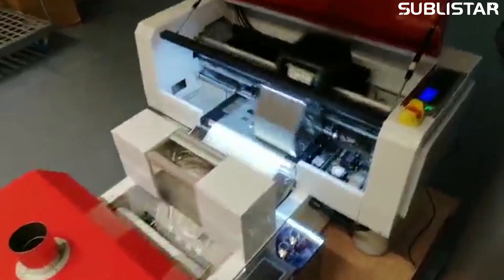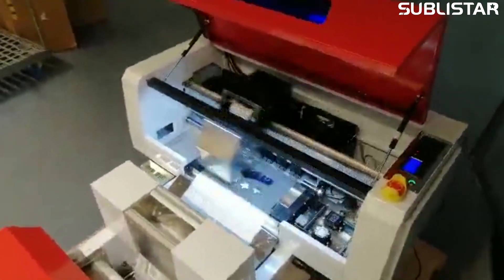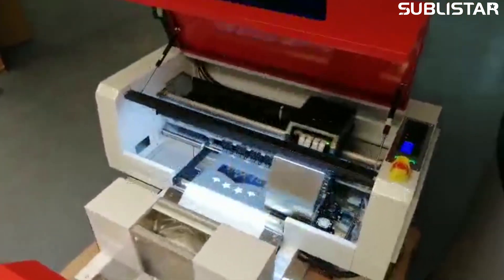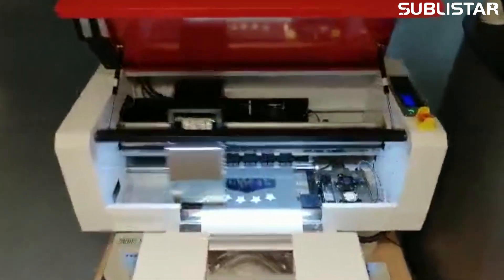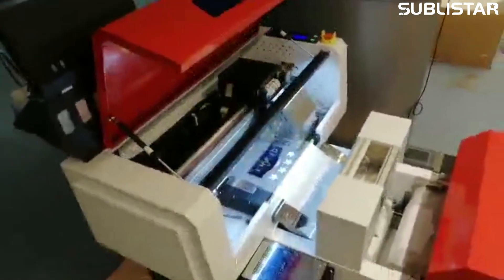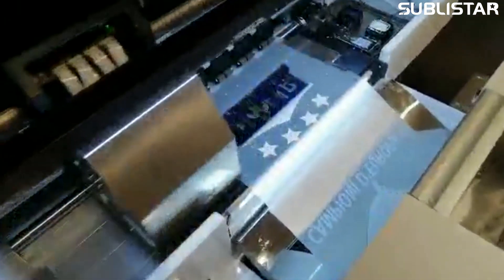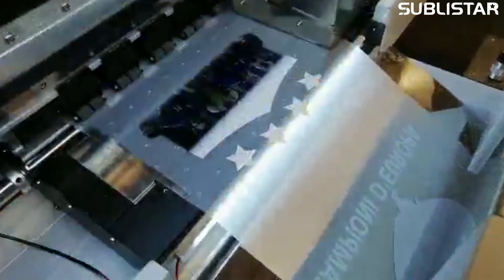Ladies and gentlemen, this is our new DTF 3002 Maximum Professional — named by us. It's a full automatic system. You can see it here: it comes from the printer, two print heads, fantastic local calibration, pixel on pixel, white perfect.